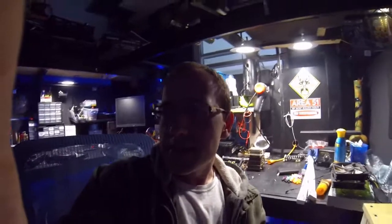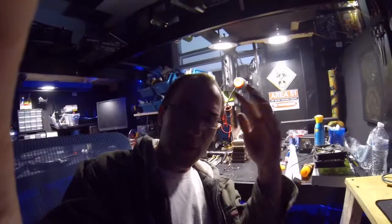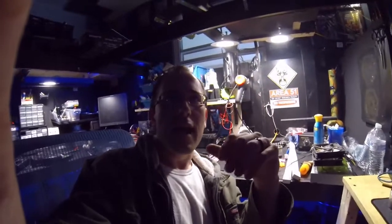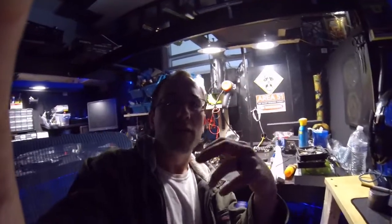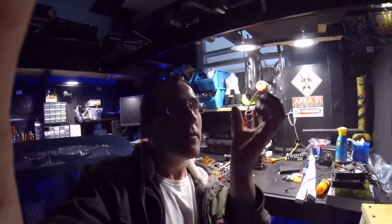Hey guys, welcome back to the channel. Today we got a project out in the garage, which is where we're fixing to go in just a minute. The actual garage door opener — the thing that actually moves your garage door — is a pretty good-sized box, and I took the measurements of it. I'm gonna show it to y'all when we go out to the garage.